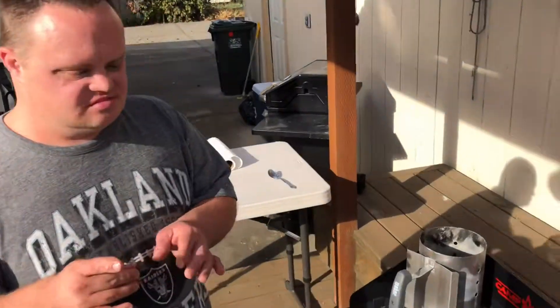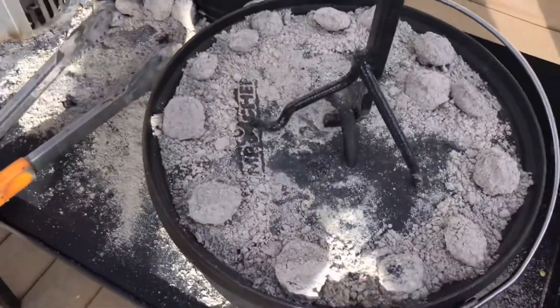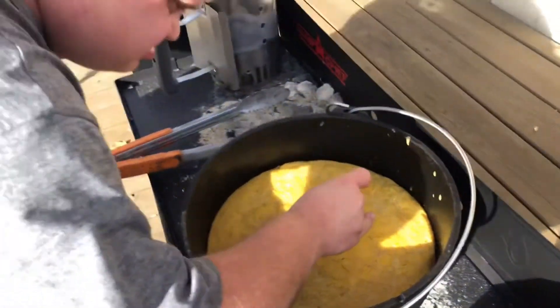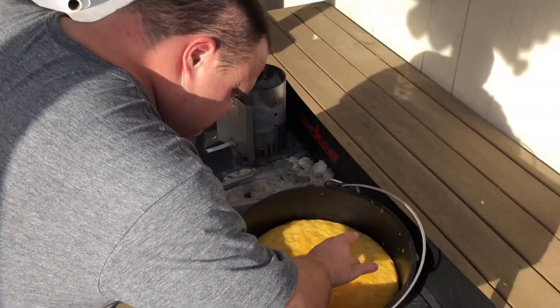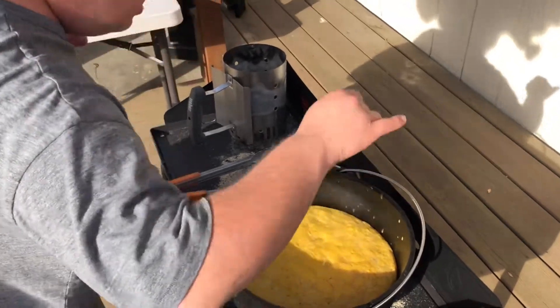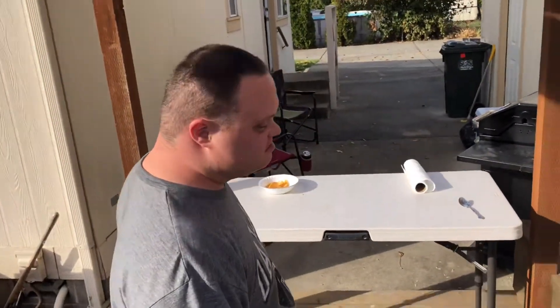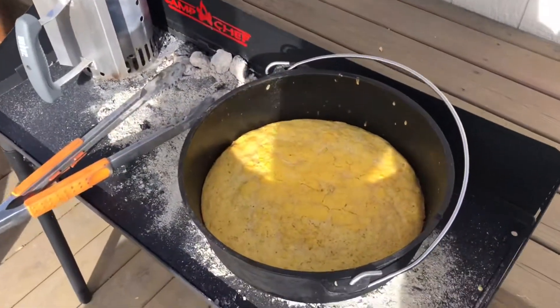It's been 30 minutes. You want to see what your cornbread looks like? Let's get in here — oh, would you look at that! Let's see if it's done. Does it look clean? Yeah, it's clean. You ready to have some cornbread? Let's get this bad boy off.